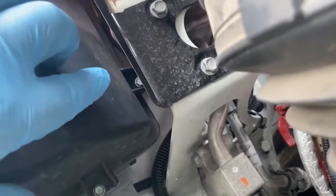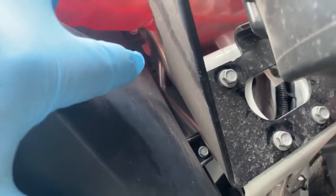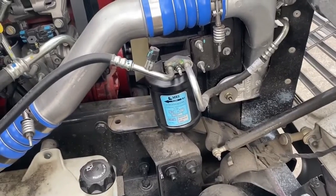It goes up here, up in the back, way up in there — you can probably see it in there somewhere. That's expensive. It goes right into your evaporator. So that's pretty much what's on every AC system, and you've got some sensors.